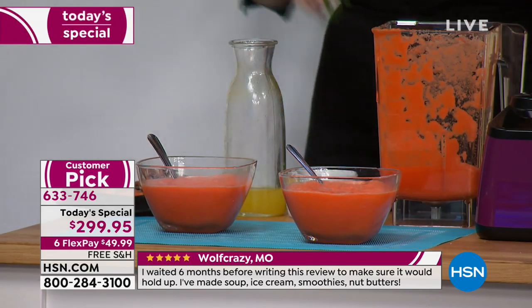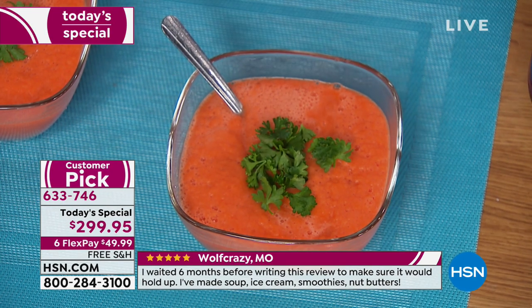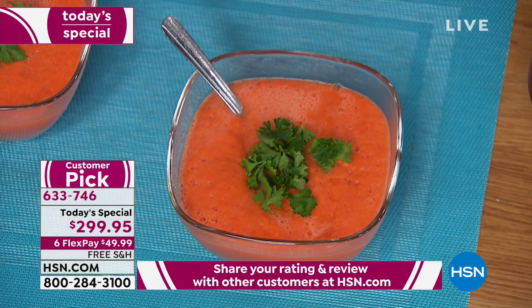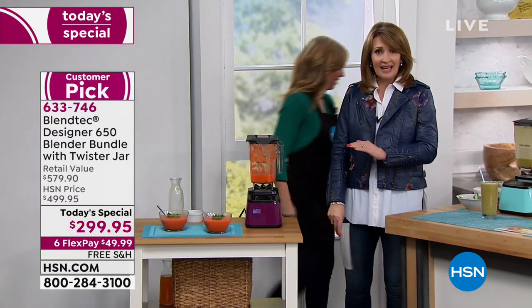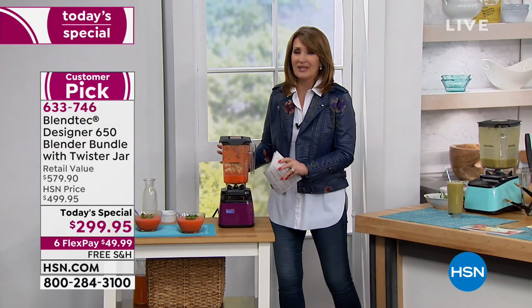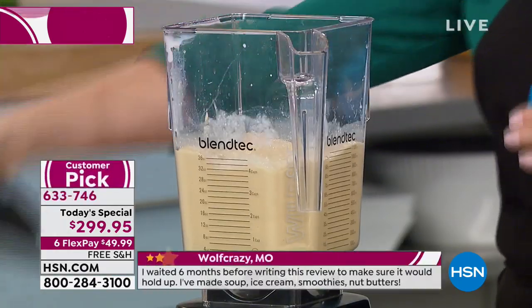Pop some garnish on top — doesn't that look absolutely beautiful? I hope you're going to get it today. You'll use it daily, make your own homemade soups in minutes, make your own ice cream — healthy ice cream with all those hidden goodies nobody knows about.